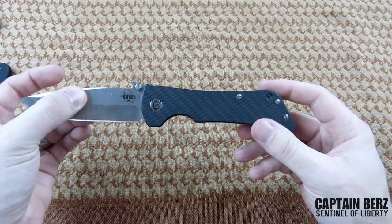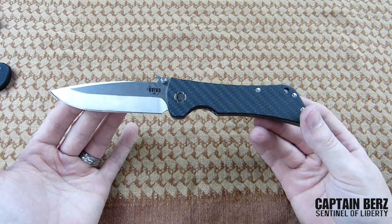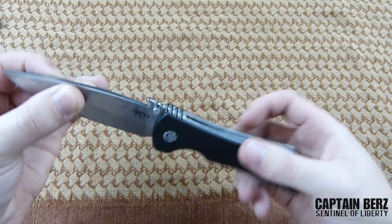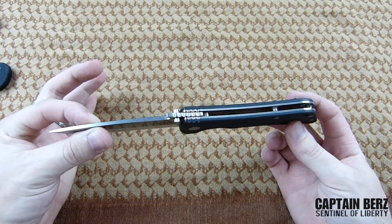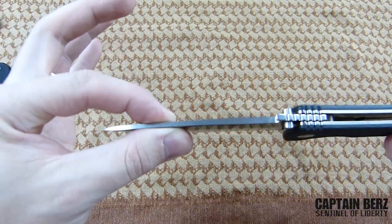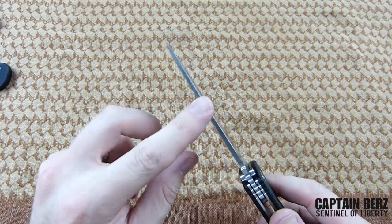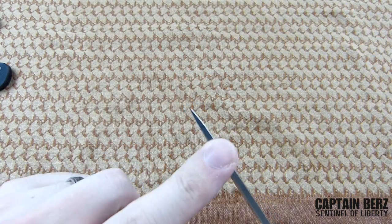As far as the rest of the specs go, the total length is 9.25 inches, the handle length is 5.25 inches, and the thickness is 0.130 inches thick — so you're looking at a really good hefty blade.